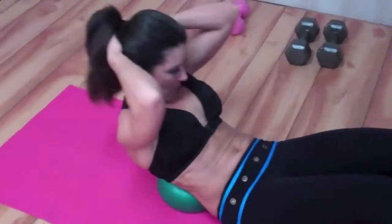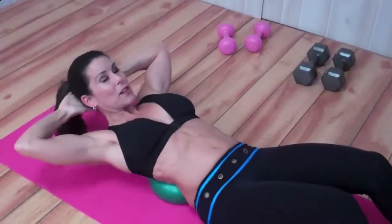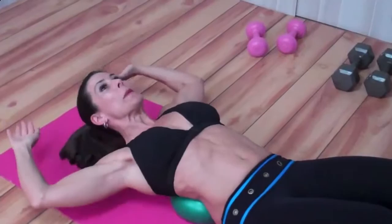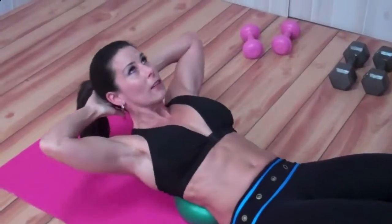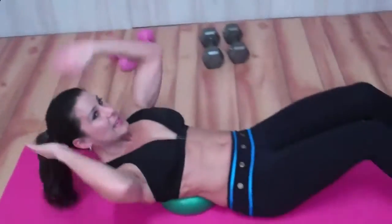Really focus on that stretch and pulling up from the abs. I don't want to see people throwing themselves up like this. Anytime you see those elbows coming forward — no. They stay behind the head. I could just put my hands here; they're really just there for looks. That's the correct way to get that nice extension and the contraction on the abs.